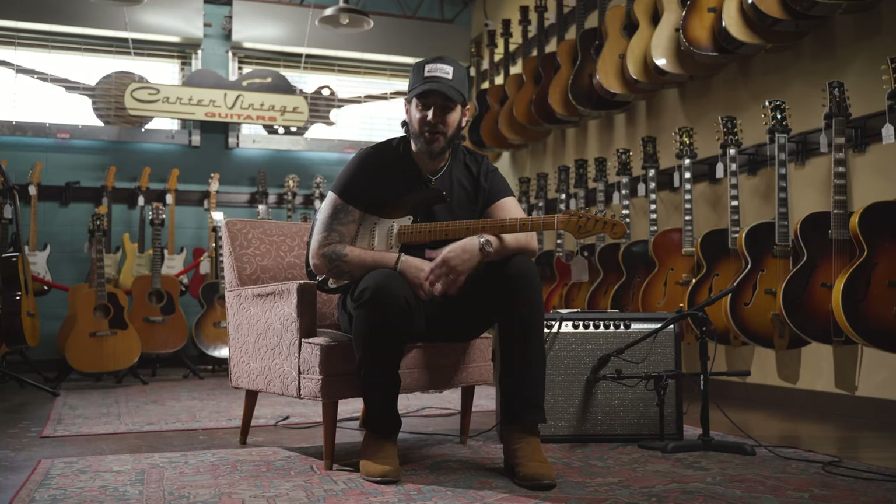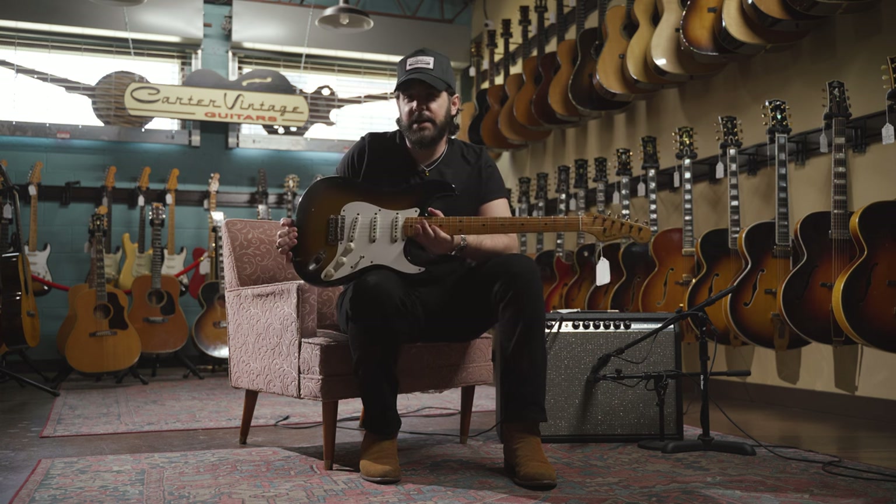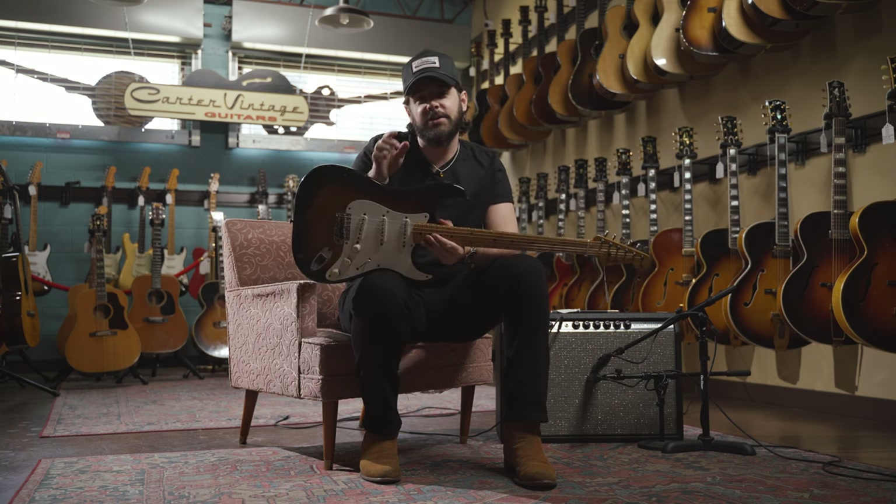Hey everybody, Keith, the Carter Vintage Guitarist here. Thank you so much for checking out the video. If you'd like a little more info on this 1954 Fender Stratocaster, hit the link in the description.